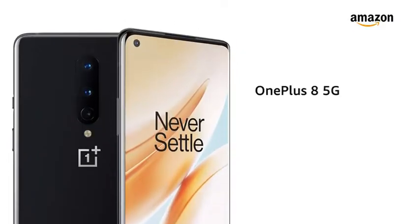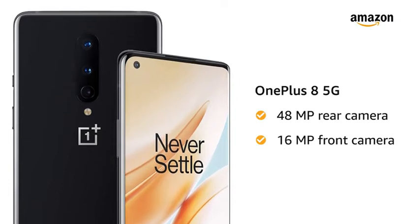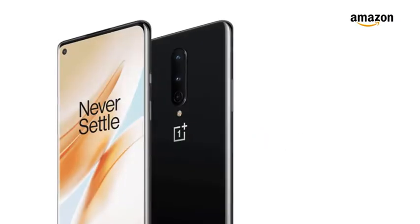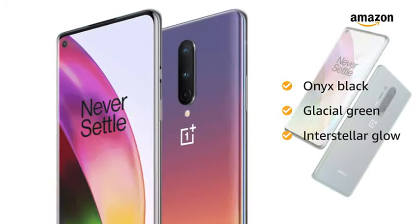Presenting OnePlus 8 5G with 48MP rear camera and 16MP front camera. You have 3 color options to choose from: Onyx Black, Glacial Green, and Interstellar Glow.